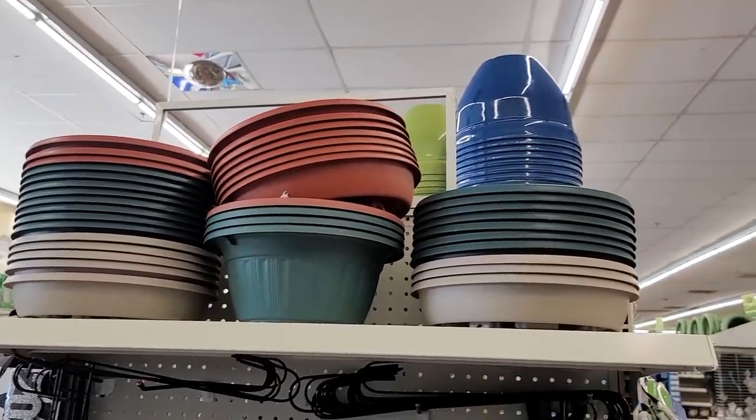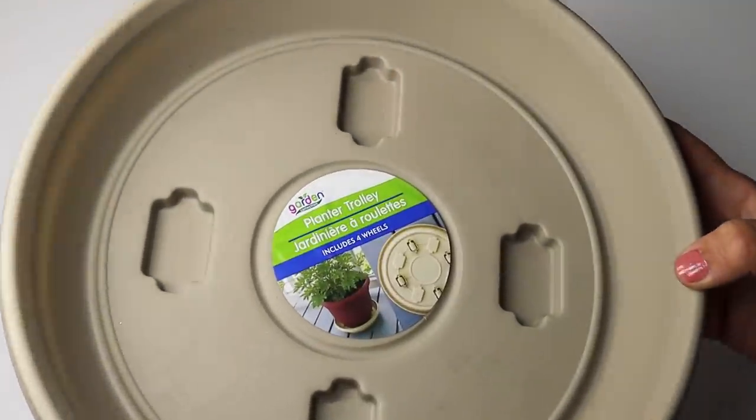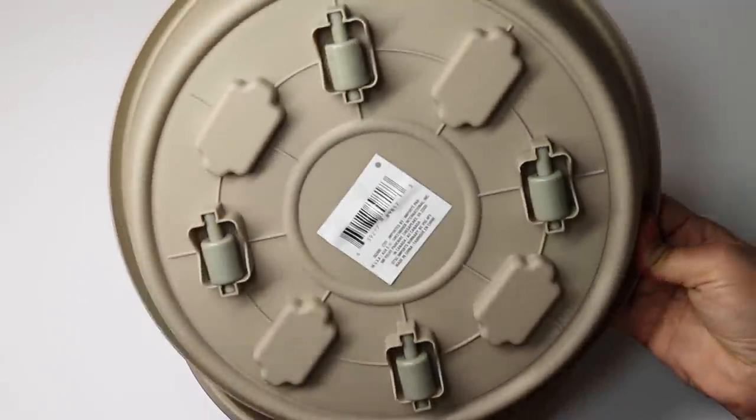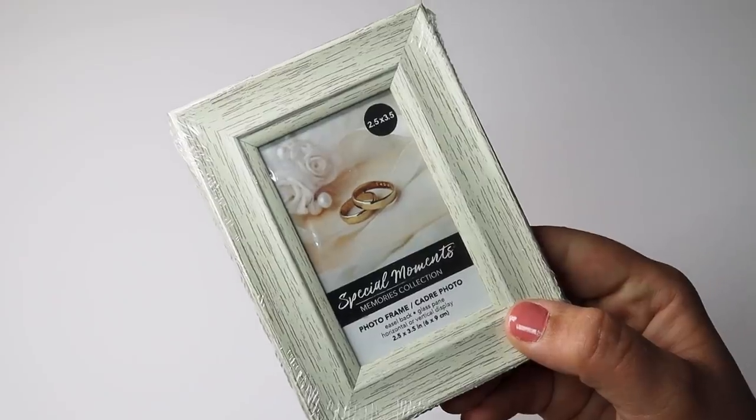I picked up a couple of these planter trolleys with wheels on the bottom — if you have any cool ideas for these let me know. I was thinking of putting them under my planters on the porch to protect the wood in case water seeps through when watering, and they'd also be handy for scooting planters around. I also love when Dollar Tree puts out these small little frames — perfect for DIYs or tiered shelves to fill a small space. I grabbed three with a beautiful white wood finish in a cream color that goes perfectly with farmhouse decor.